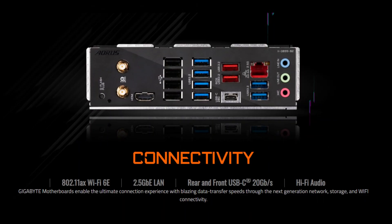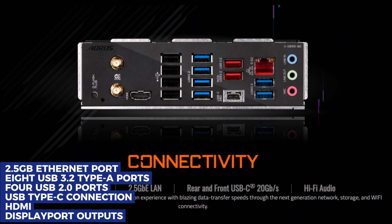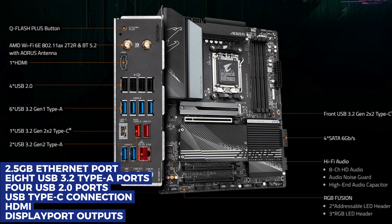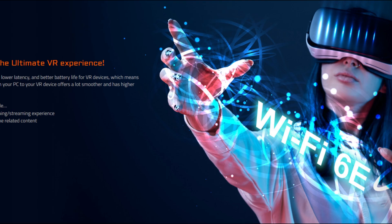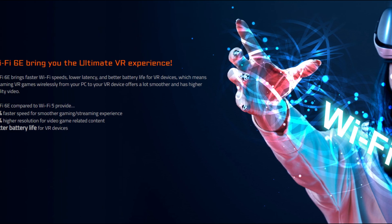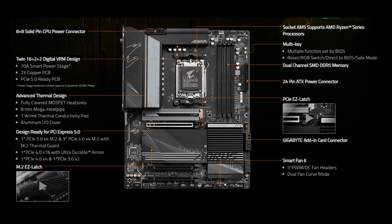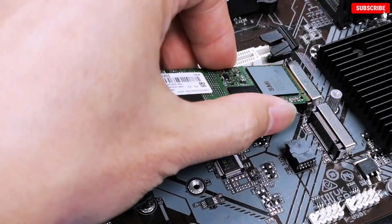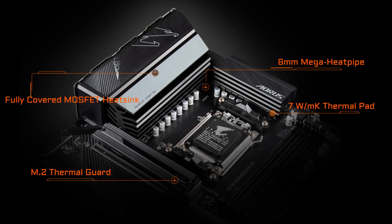Connectivity is another strong point, featuring a 2.5 Gigabit Ethernet port, eight USB 3.2 Type-A ports, four USB 2.0 ports, a USB Type-C connection, and both HDMI and DisplayPort outputs. The inclusion of Wi-Fi 6E and Bluetooth 5.2 further enhances its modern connectivity suite. While it lacks debug LEDs for troubleshooting, the Gigabyte X670 AORUS Elite AX remains a powerful and cost-effective choice for users looking to experience X670-level performance without breaking the bank.